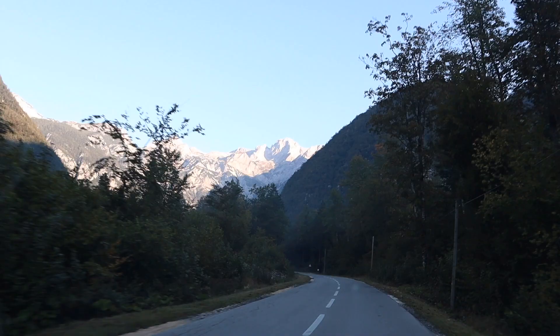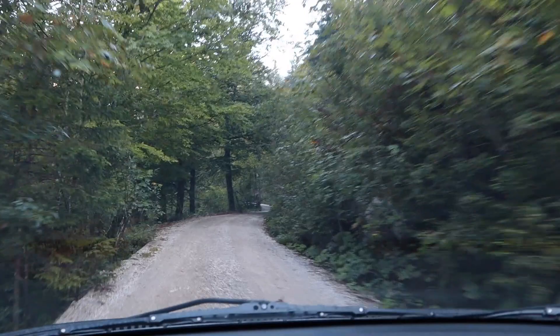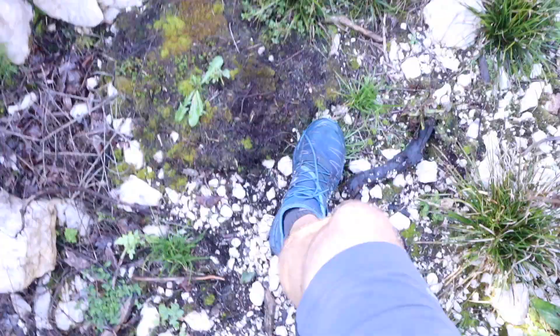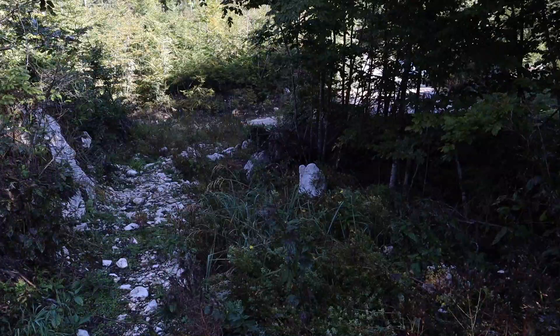Oh my, oh my, just look at those mountains! Here I am in the woods again. I drove a bit further up into the valley in order to get a better view of the mountains because they are truly stunning right now in the morning. I drove to about 900 meters above sea level and after a bit of hiking, this is my view right here — it's gorgeous.